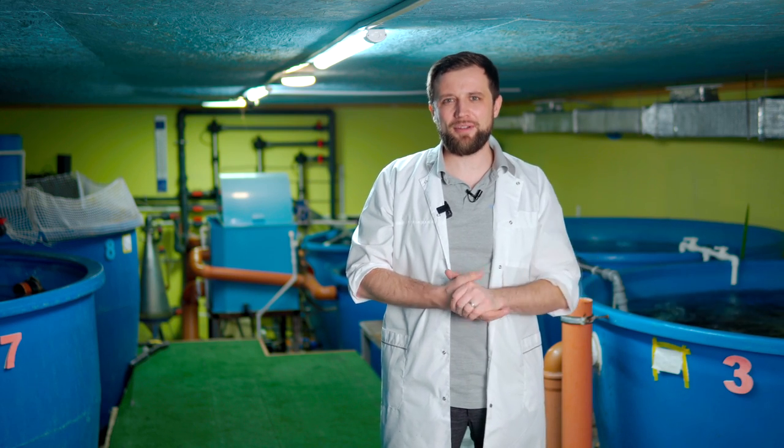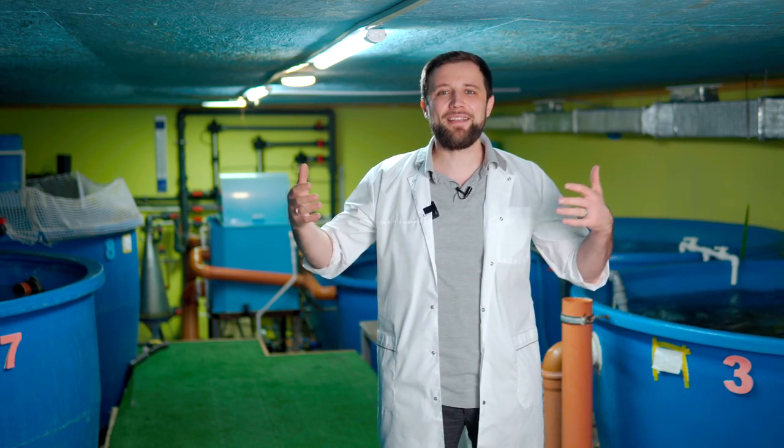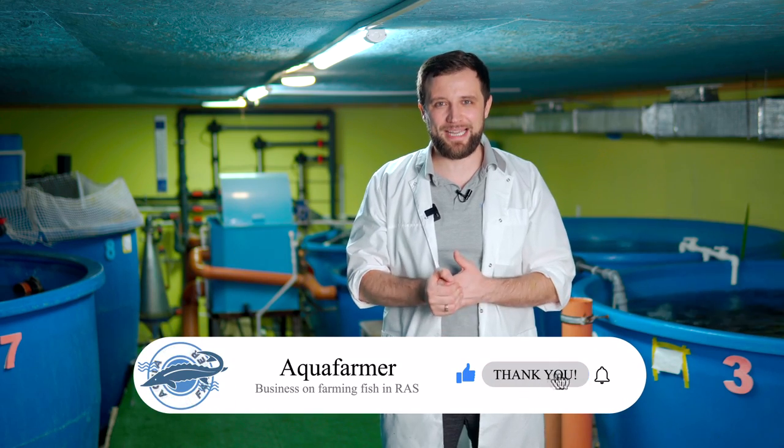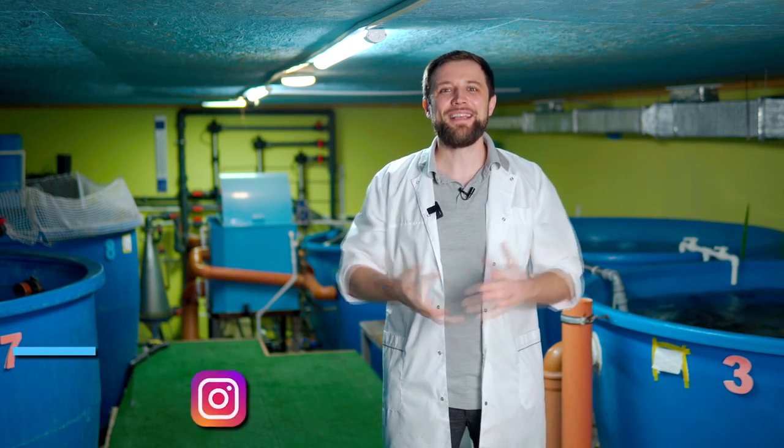Today we talked about pumps – what they are, what types and brands exist, what they are in terms of reliability, how to choose the right pump by flow and head, where to install the pump, and how to connect the pipes. I hope that this was helpful to you, and if it is, press the like button and subscribe to my channel. It's Anton Pelcher and my channel is about how to grow fish and make money from it. Bye!